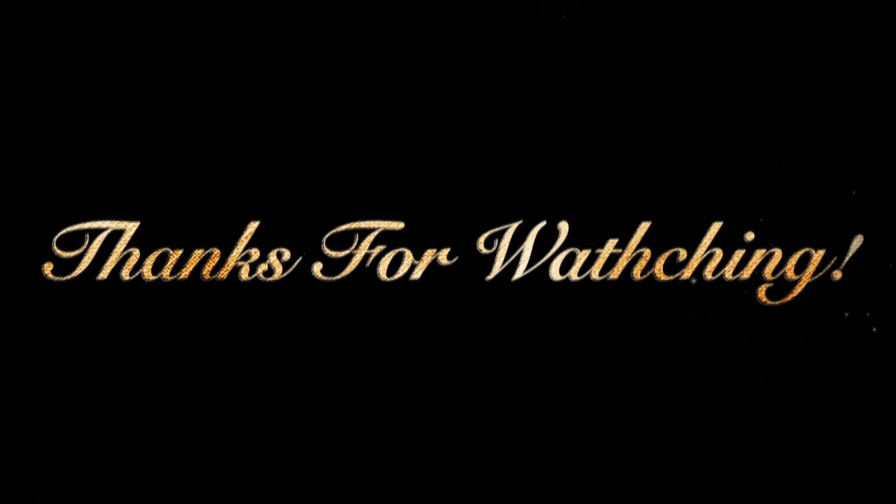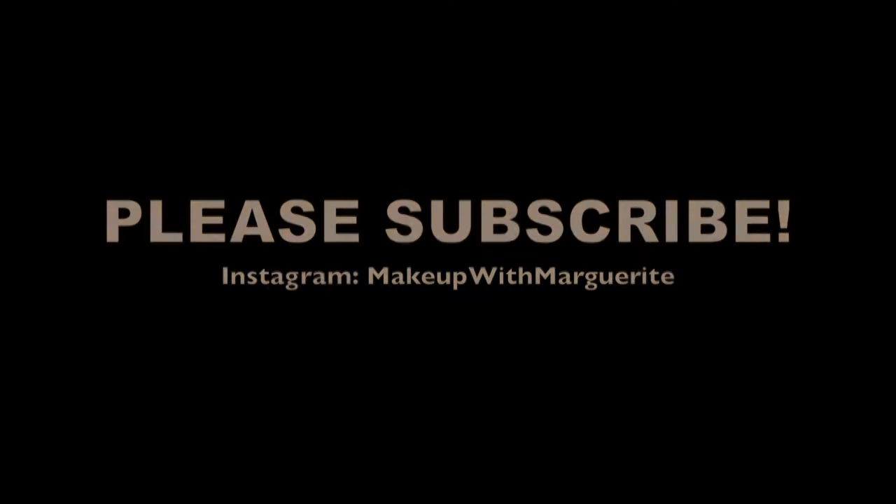Now I'm going in with this red lipstick — this is by Stila. You know the brand, it's at Sephora. And there you have it. Thank you for watching, and I will see you next time. Bye.